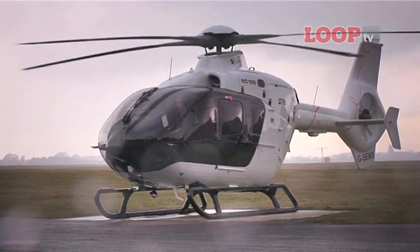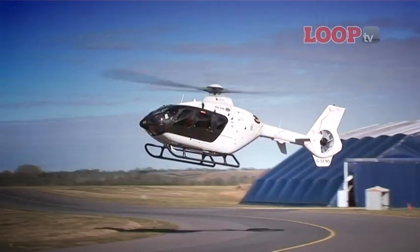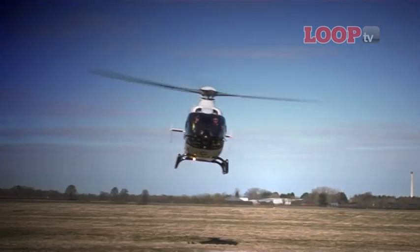We didn't get to maximum speed, but it's a 150-knot ship — we were cruising at about 120 knots. My pilot simulated an engine failure. It's got a training mode, believe it or not. You can set up a training mode on this machine and all the indications are that you are in an engine failure, but unless you select it, you've still got both engines running. In fact, the approach we made just now was in training mode.